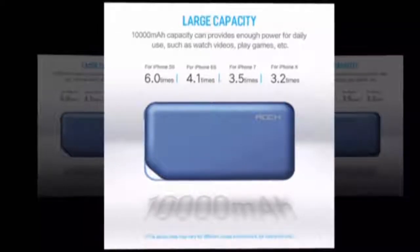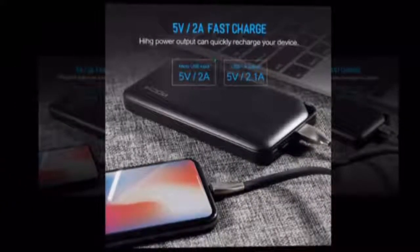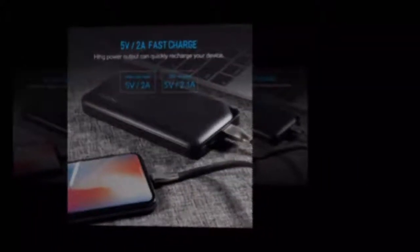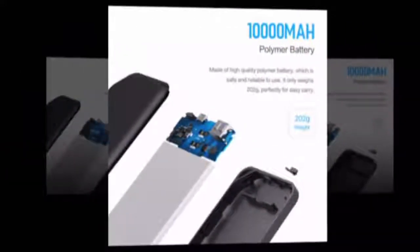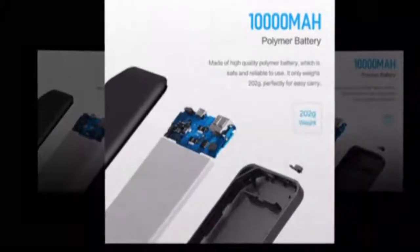Quality certificates: MCC, EMC. Output: 5V/2A. Battery type: Li-polymer battery. Model 5 power bank, 10,000mAh portable with micro USB input.